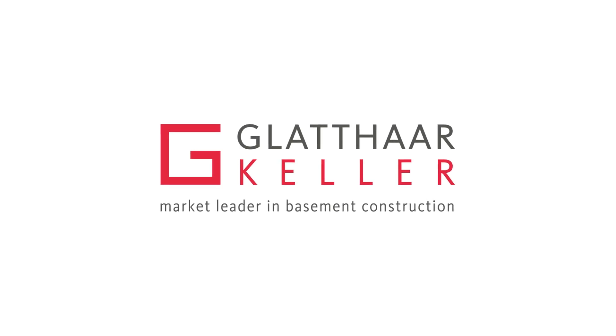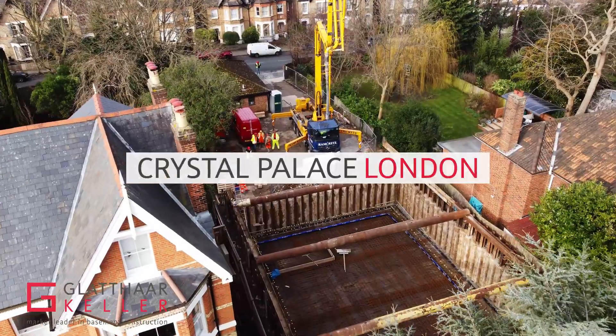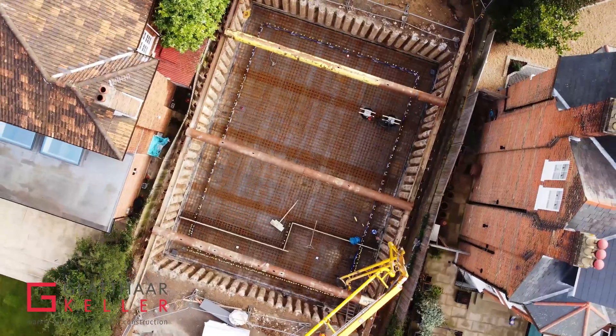Glatar Keller offers a higher living experience on a lower level, using our AquaSafe system to deliver a 100% waterproof basement done right first time, guaranteed.